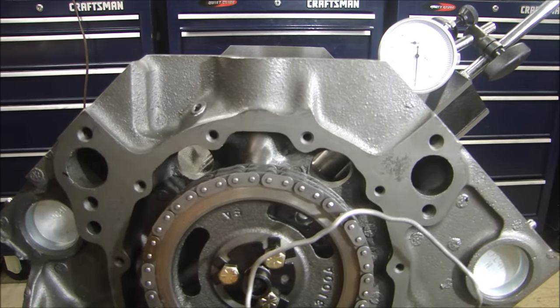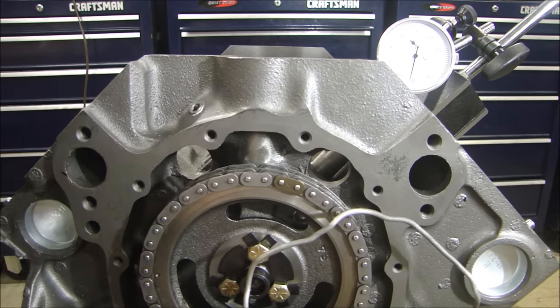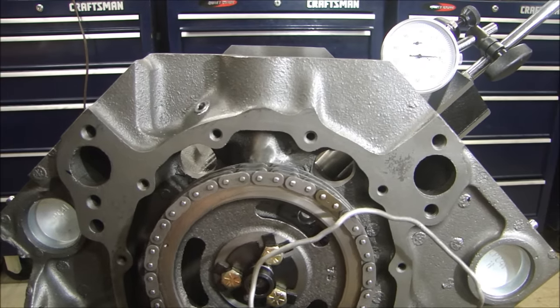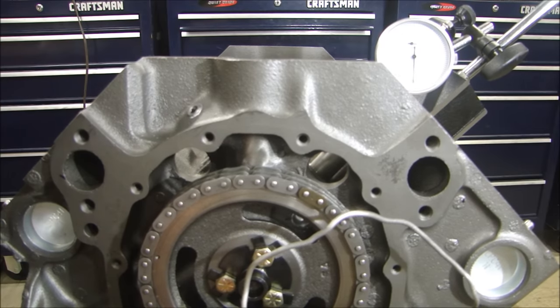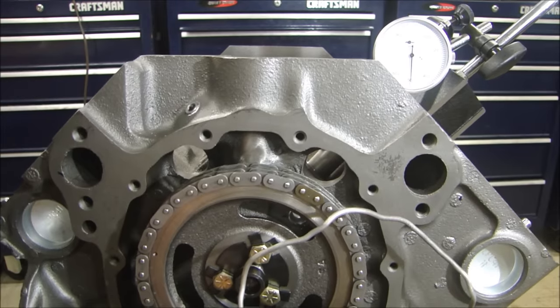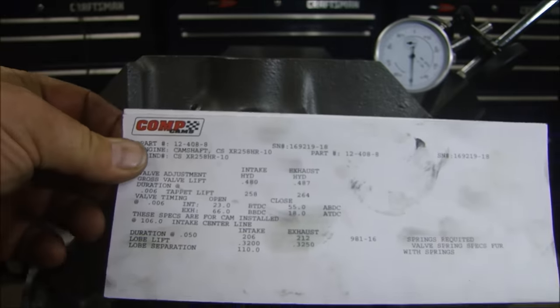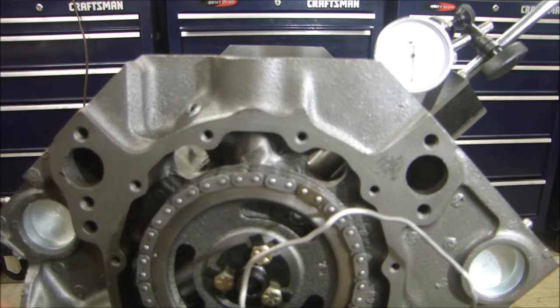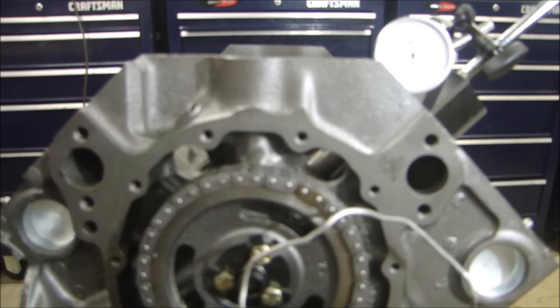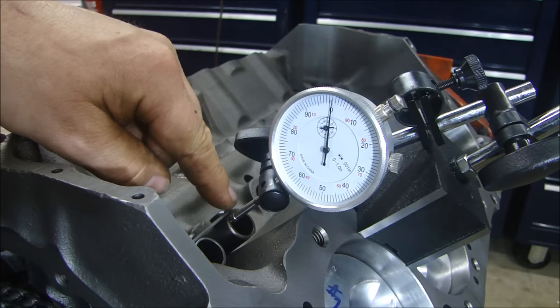Our intake centerline is right, we've got our true top dead center. Now let's just measure our total lobe lift and we'll be done. I've got the indicator set at zero resting on my lifter here, with a little bit of preload at zero. We'll rotate the crank and see how far our intake valve opens — there's 100, 200, 300, and 319. The cam card says 320, so we're 1 thousandth short of lift. That's just variation in manufacturing, plus I'm not using the perfect gauge. This is extremely close — everything is right on.